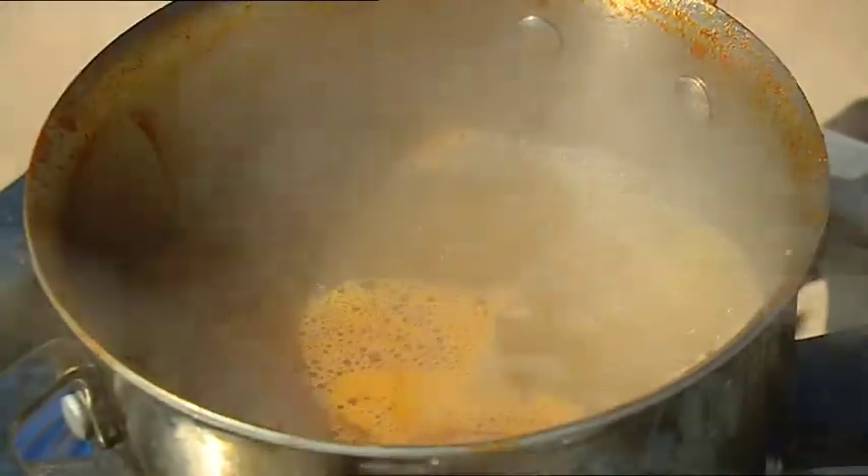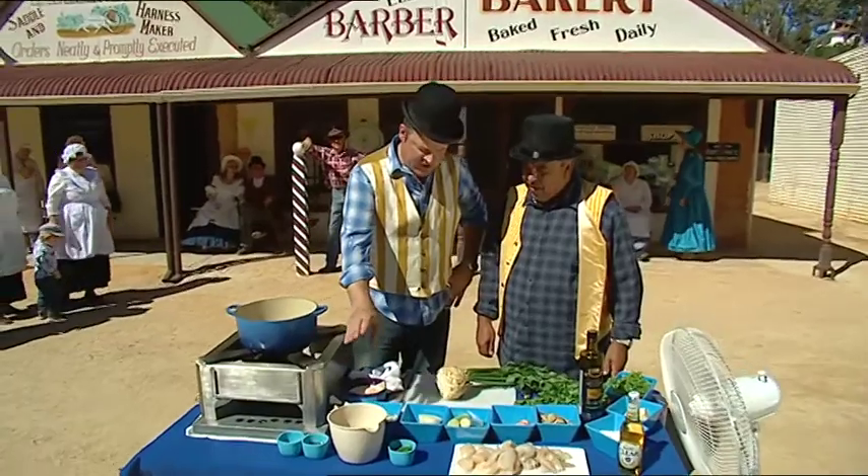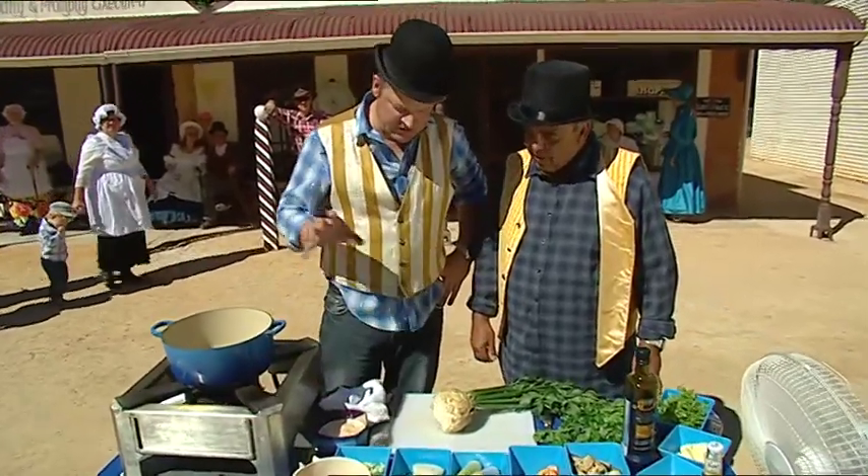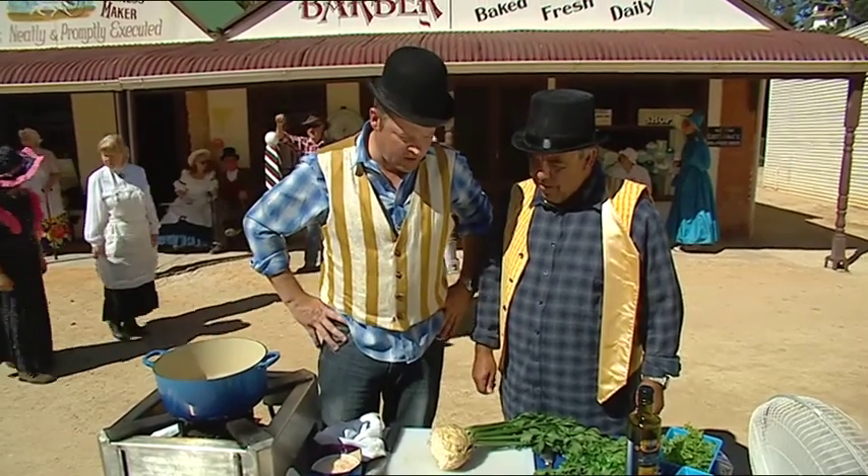And how long will that take Chris? Oh that won't take long at all, five to ten minutes. Now the stock has been strained and reduced to 500 mils — now we need to start preparing the sauce, which is like a fish velouté that will make up our pie.